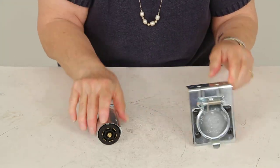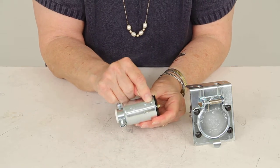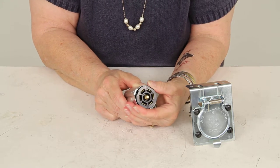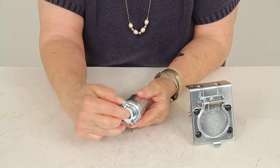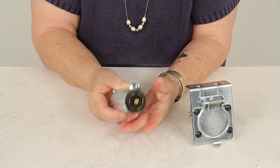Then once it's connected you can push the seven blade back in there where it belongs. And then you do basically the same thing on the trailer end. There's one screw right here. You take that off, pull out the seven pin right here, and do the same thing with the wiring from the trailer into this end. Then you push the seven pin back in.